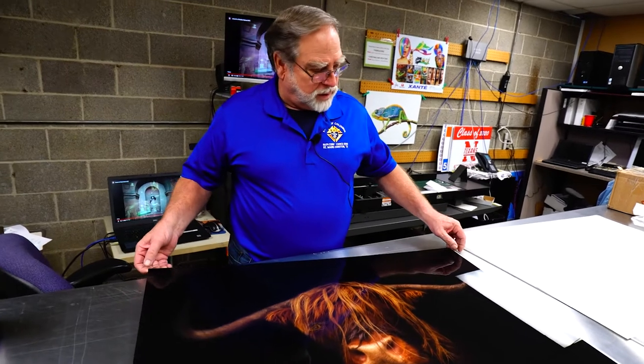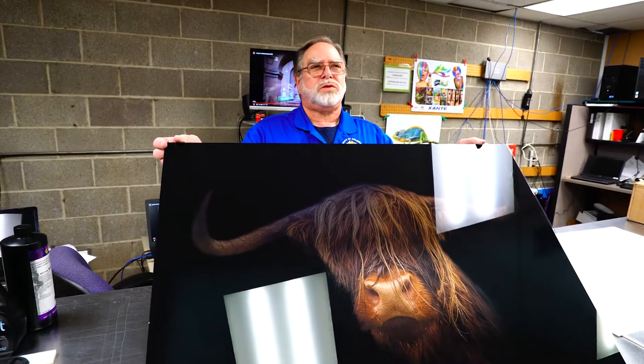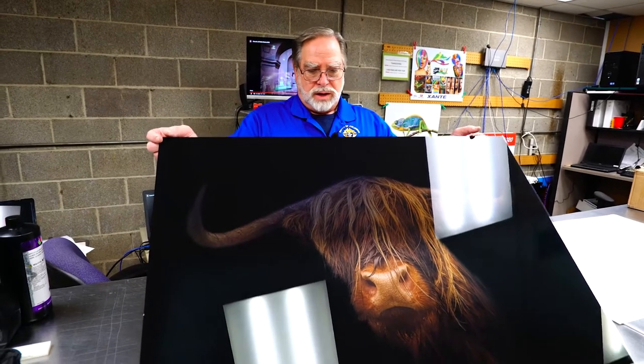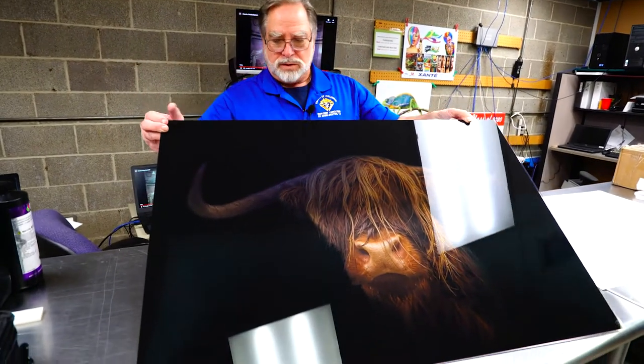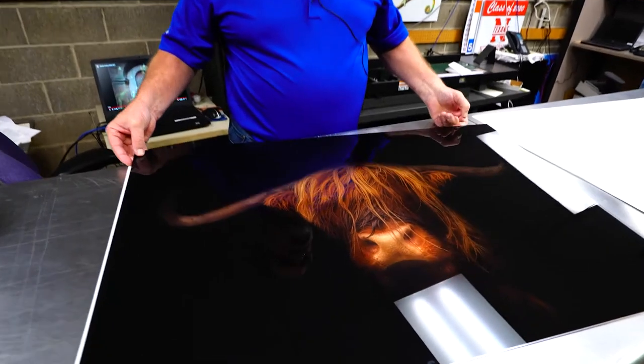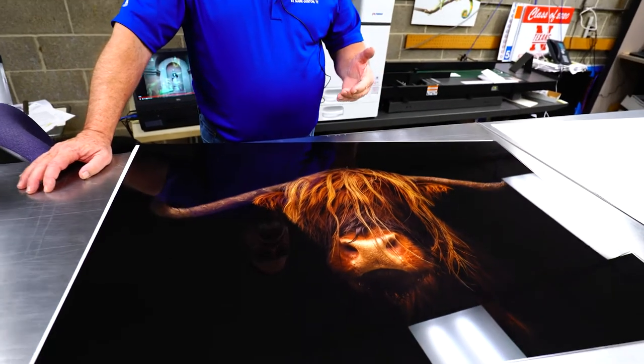One of the things we found in working with different substrates and printing on glass is you have a very interesting phenomenon. Because the glass is transparent and the UV inks are transparent, you're actually going to have an image that is not the full-bodied, full-saturated color that you would look for on a print. So as you can see — I don't know how well you can see that — and then what happens is, after you print it and you put it with a white background, it really pops the image out.